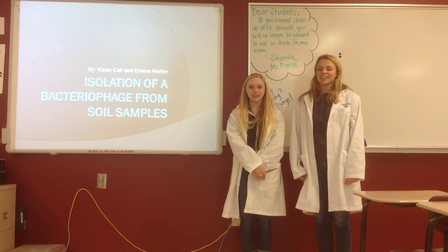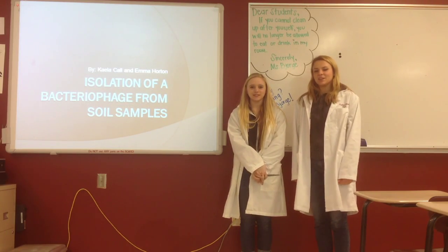Hi, my name is Emma Horton and I'm a senior. And I'm Kayla Call and I'm a junior, and we both go to Eastlake High School.